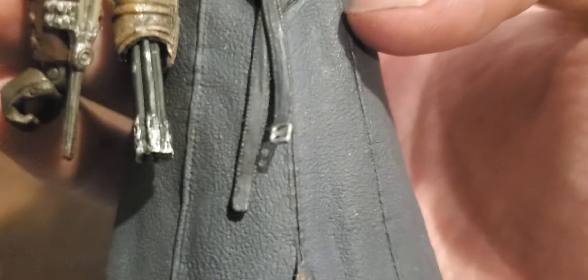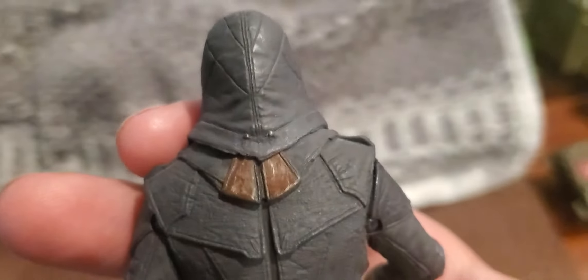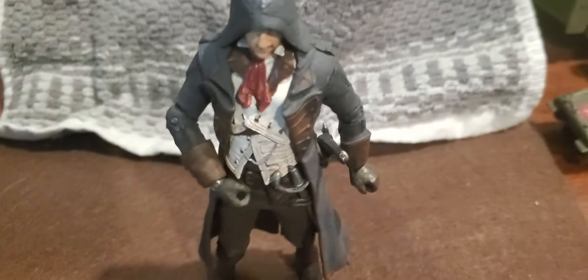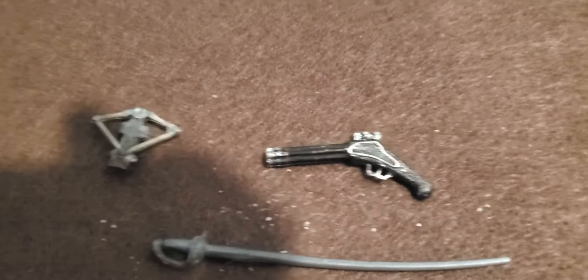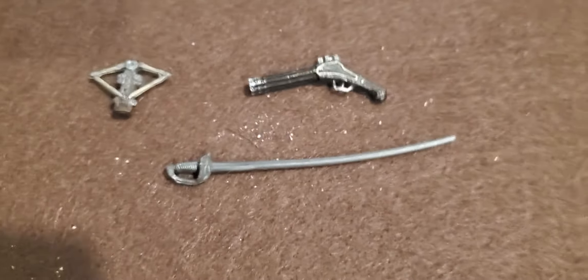If we inspect the backside it looks really good. There are a lot of textural things going on here; the attention to detail is great. I can see a lot of texture, and that buckle looks amazing. There's some really good stuff going on here with Arno. Overall I think he is an astounding toy.